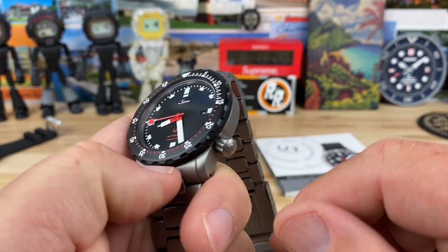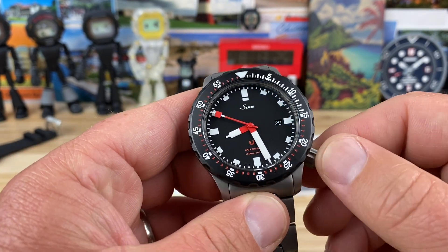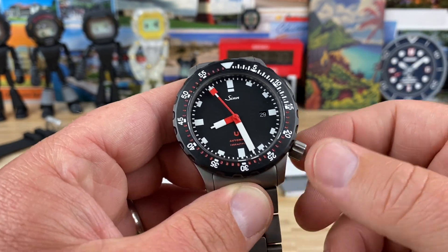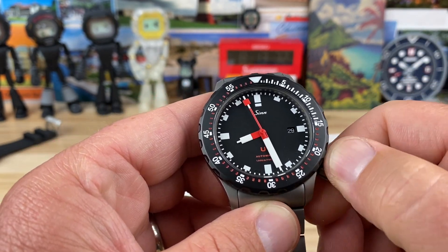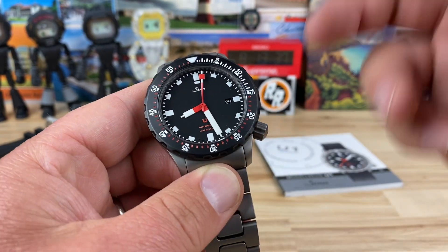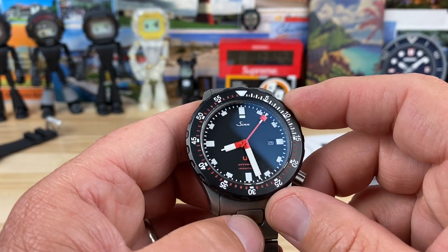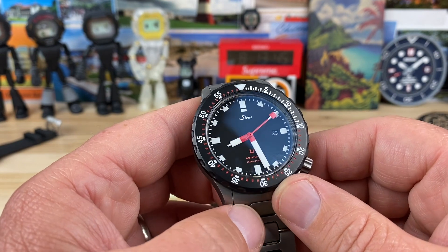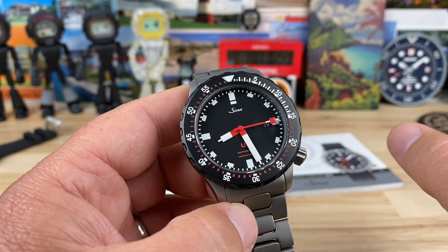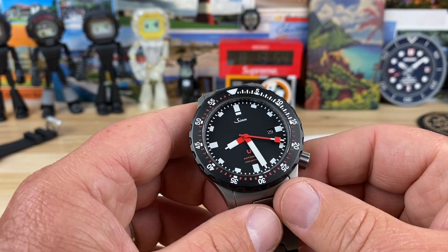This crown is just under 7mm. Sinn crowns, Damasko crowns — all those German brands that build high-tech watches like this — the crown system on them is so good. It almost wants to thread itself in, it's so smooth. This one's using the Sellita SW200. It should be regulated. I didn't throw it on the timegrapher, but every Sinn and Damasko and a few other German ones that I've tried — they must have their watchmakers tweak them and get them dialed right in because they usually perform very well.